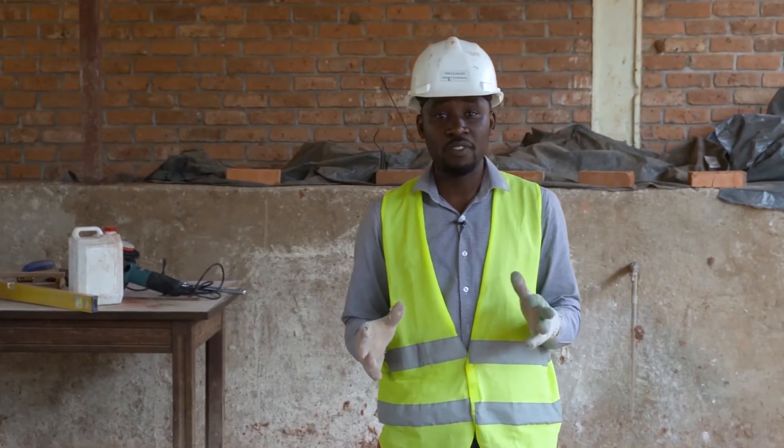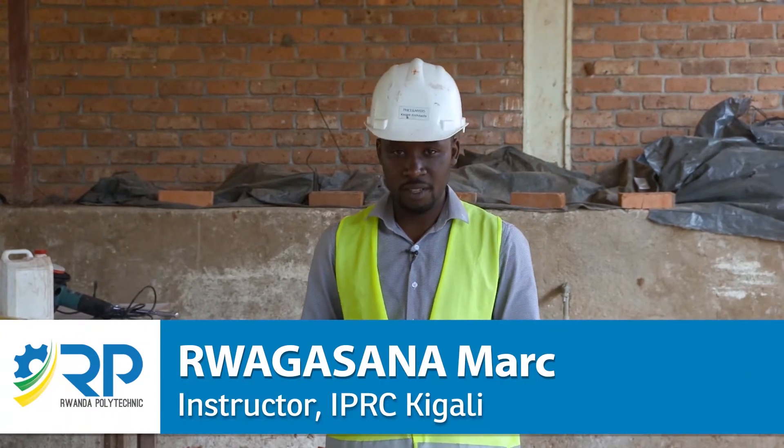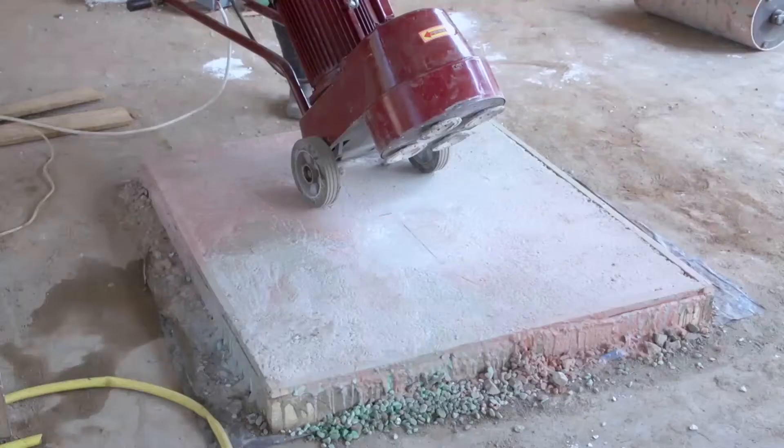Dear students, after four days, our terrazzo pavement became very strong and hardy. Remember that within that period, this pavement should be properly cured with water.